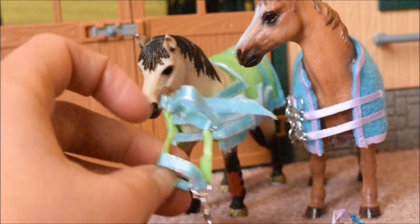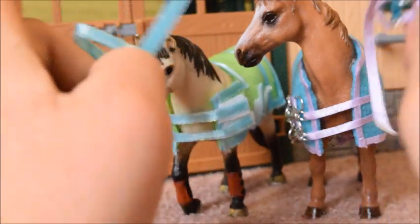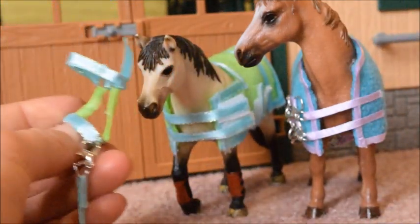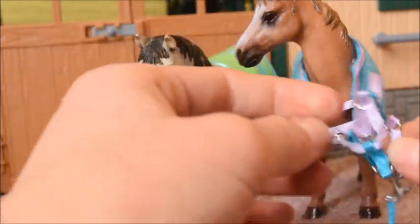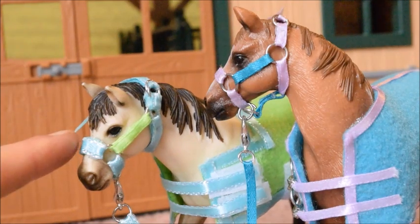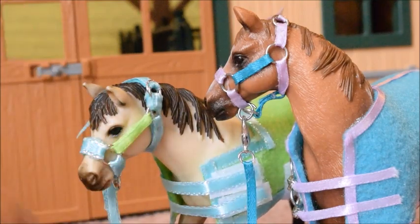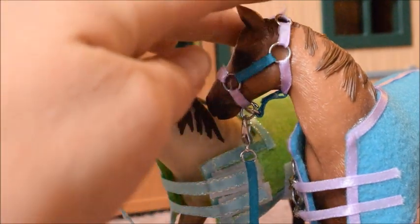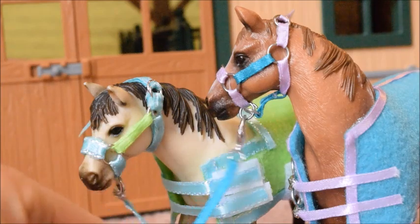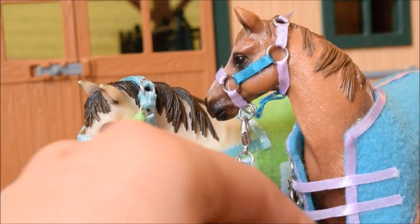Next we have matching halters and lead ropes for these two blankets — I almost forgot, but these blankets are supposed to be stable sets. So there's a matching halter and lead rope for Buck and also one for Pearl. These are the halters on the horses and I really like them — especially the one on Buck because it fits him so well. They're both really cute and they match the stable sets perfectly. Pearl's halter fits her really well too. Of course they both come with matching lead ropes that have little loops on the end so the Schleich people can lead them.